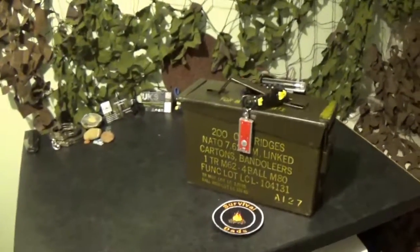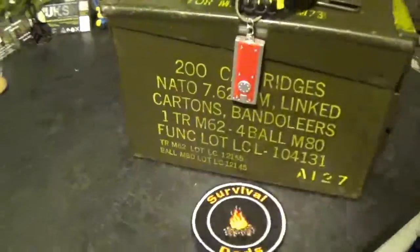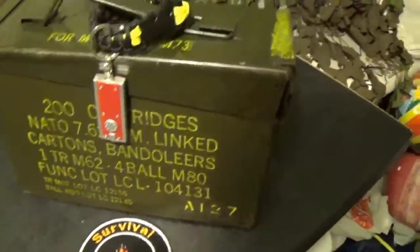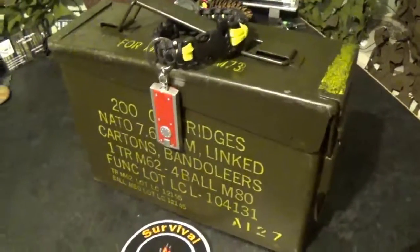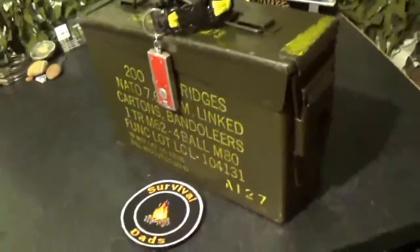Hi everybody, and welcome to Survival Dots. So, I was on PrepShopUK the other day, came across some ammo cans, and I thought, what could I do with them? Obviously you've got storage and all that, but how about something a little bit more fun? So, I put my mind to it, and I came up with this. I call it the Wraith Box.